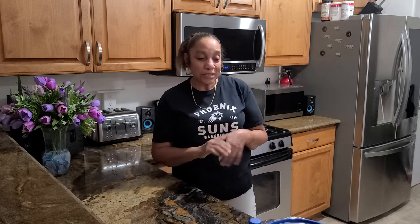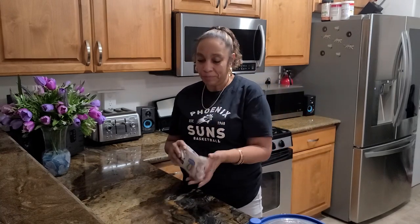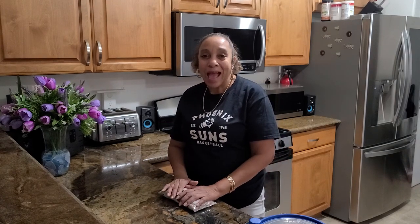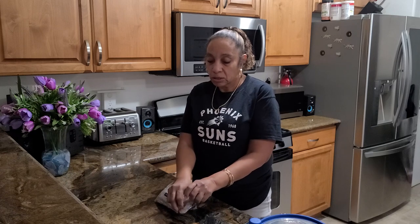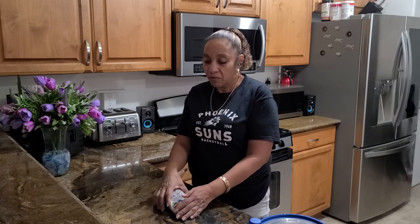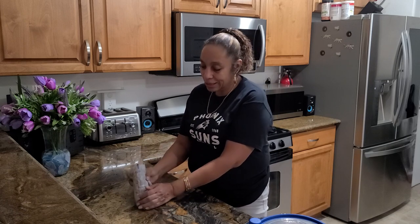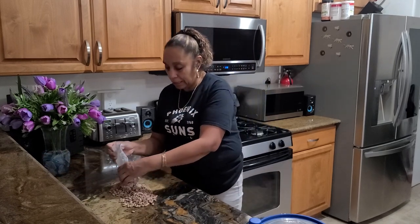So today I'll be cleaning some pinto beans — I'll be showing y'all how to pick and clean them real fast, and then you let them soak overnight to get that good juicy, fresh taste. So we're just going to open the beans here.